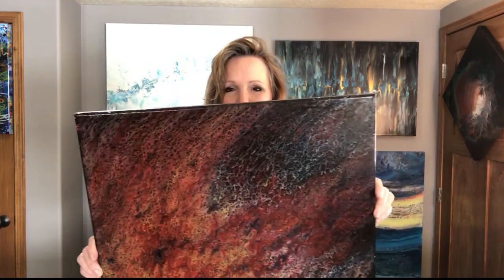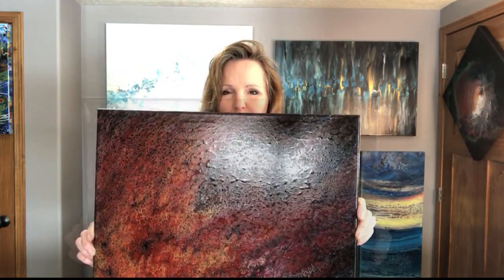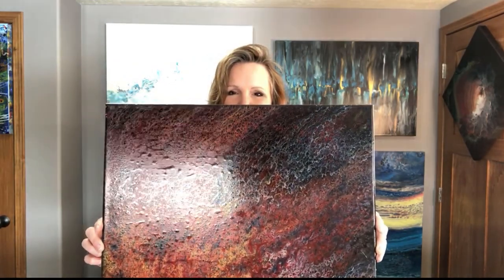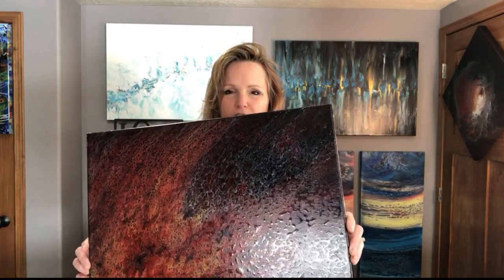Hi everyone, Rhonda Robson with Rhonda's Tri Artistry. Today's video is about how to get silicone off your canvas prior to varnishing, because if you don't, this is what could happen. This piece has some bubbles because before I varnished it I did not take the time to get the silicone off.